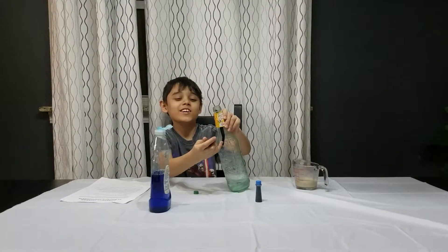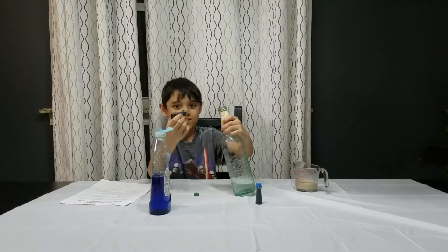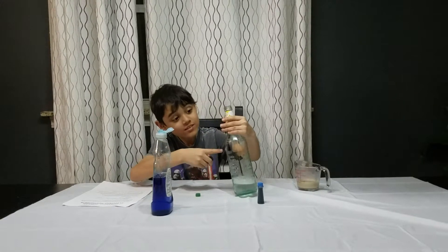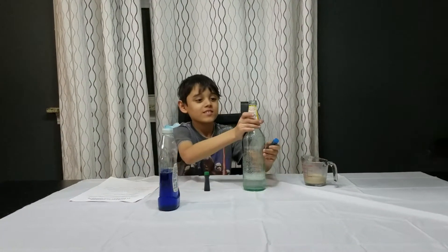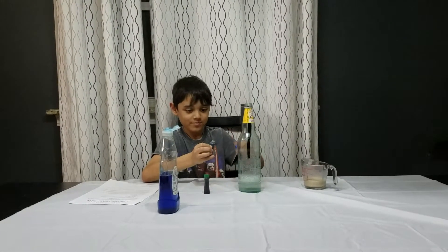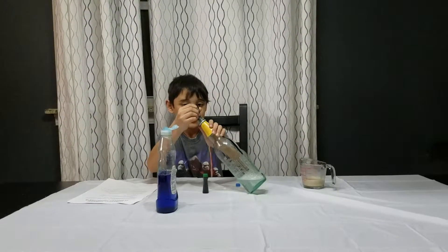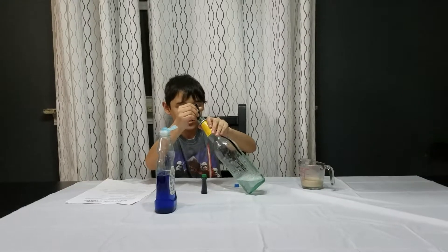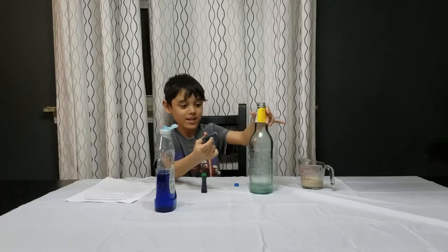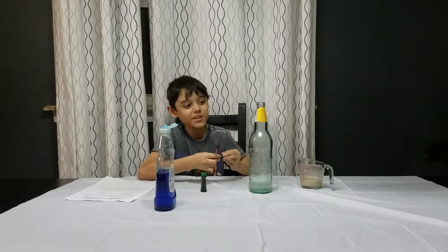It kind of looks like blood dripping, kind of. So now what you do is you go like this, the opposite way, and just keep squirting and squirting and squirting until the liquid spits out like that. Now you're just gonna let them two drip down all the way — do not mix them at this point.